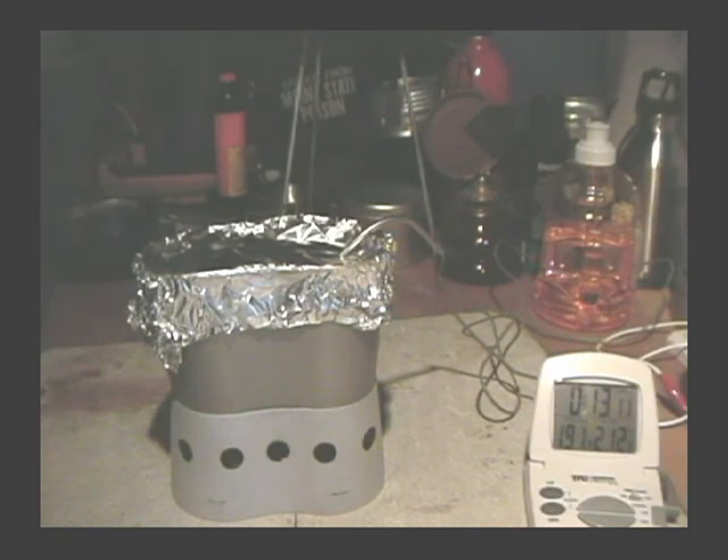It got up to 191 at about 13 minutes and 12 seconds. 191, and it drops down to 190 — so I guess that's about the extent of it. 191 degrees, let's say 13 minutes 15 seconds. And it looks like there's just a glowing ember in there now.